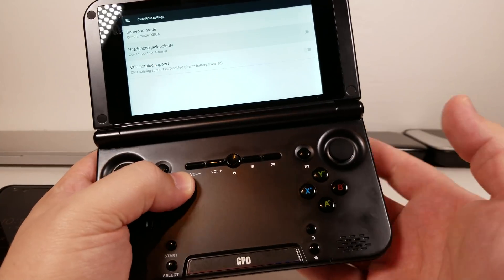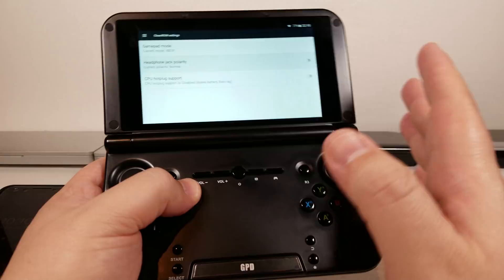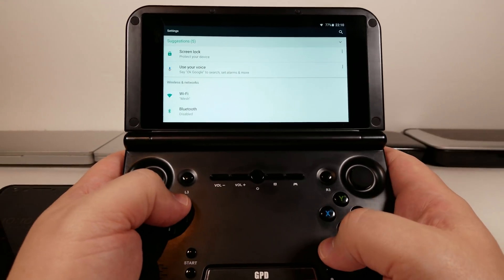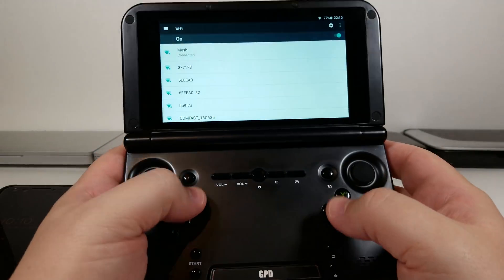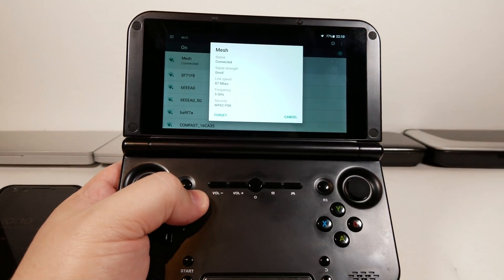This GPD XD Plus is still the prototype — the prototype I got before any XD Pluses were even available anywhere. And it runs Clean ROM just fine, more or less like anyone should expect, especially with all of Black Seraph's fixes, like using HDMI with the lid closed and the additional channel support on the Wi-Fi.